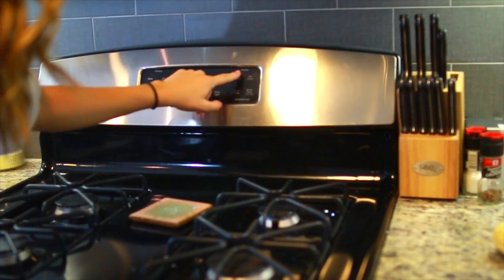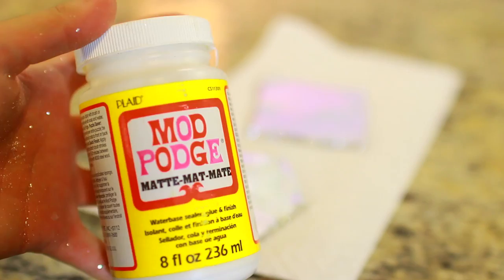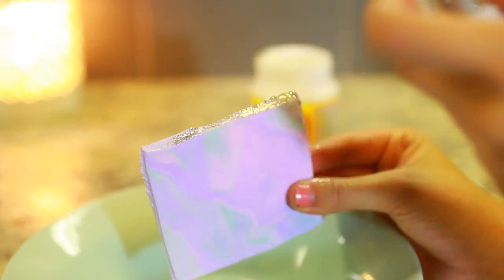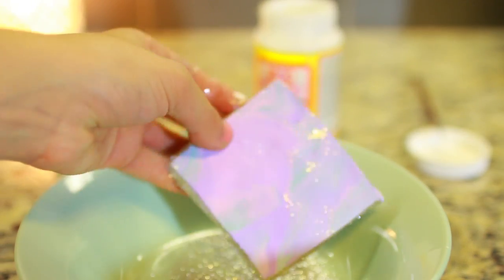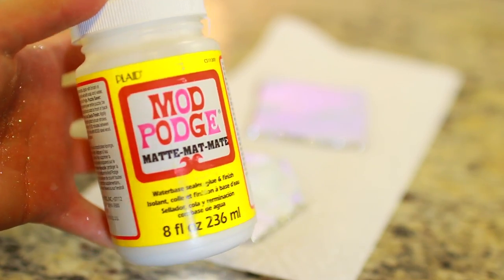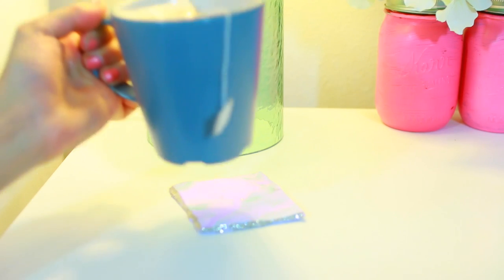Bake the clay for however long your particular packaging says — usually a low temperature like 175 or 275 degrees. Then I'm taking some Mod Podge and putting glitter on the edges. You could also use liquid gilding, which looks really cool too. But with glitter and Mod Podge it's super easy — it makes the edges look really cool and galaxy-like. Seal with Mod Podge, let it dry, and you can use it as a coaster.